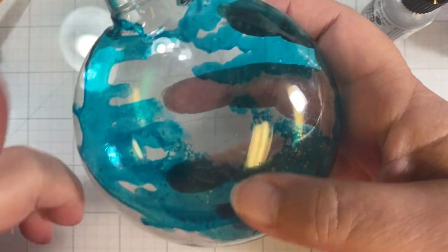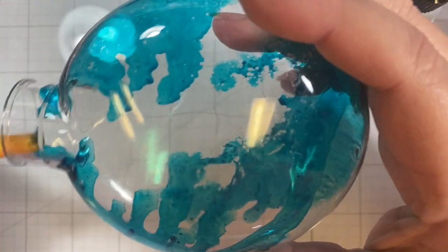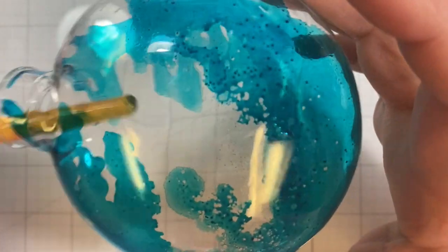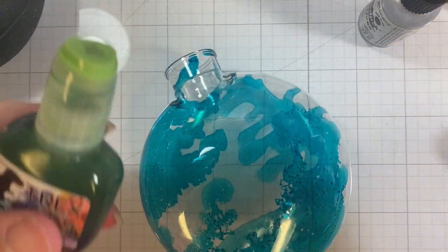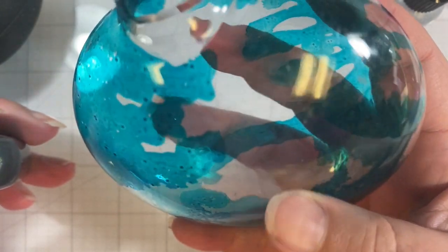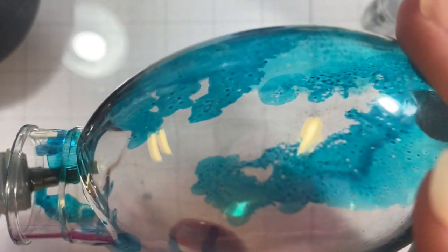Your alcohol inks are going to move every time you add a new color, but they'll move less if you dry them, and that's where the blower comes in. So I just reach in here and kind of work to dry that ink before I move on to my next color. Now let's see what happens if we add the green in here. I already like some of what I'm seeing here — you can see the speckled-ness. I don't know if that's dirt inside my ornament or if that's just the action of alcohol ink, but I like it.